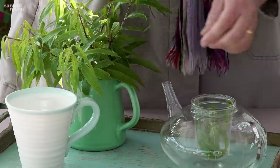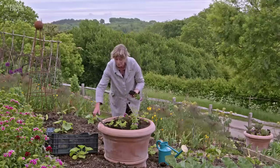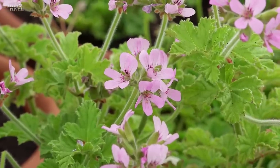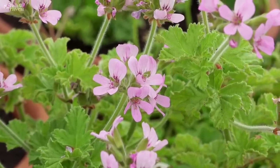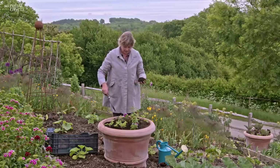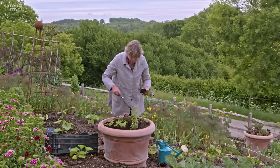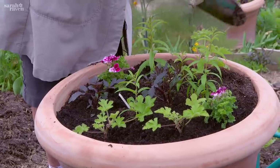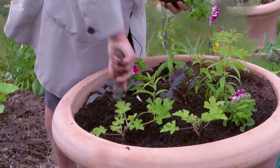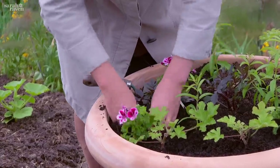We use Attar of Roses a lot here in things like cordials, sorbets, and tisanes — just like the lemon verbena. We use them in a nice herb tea; you just steep the leaves for five minutes and drink them. For a cordial, you boil lots of leaves, leave it to steep overnight, then in the morning make a sugar syrup, add citric acid and fresh lemon juice, and it's completely delicious. We'll put the recipe on the website.